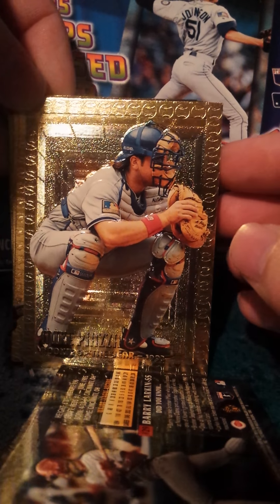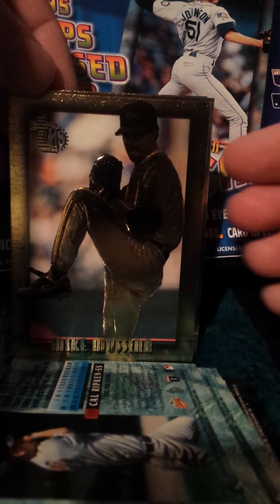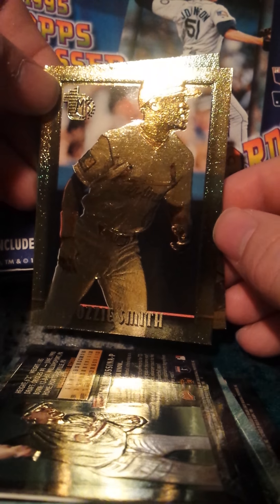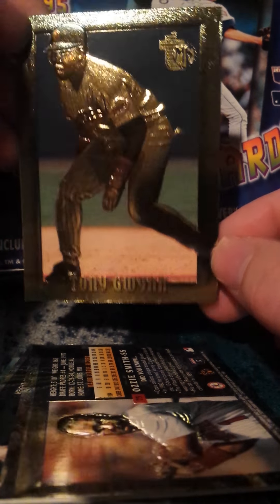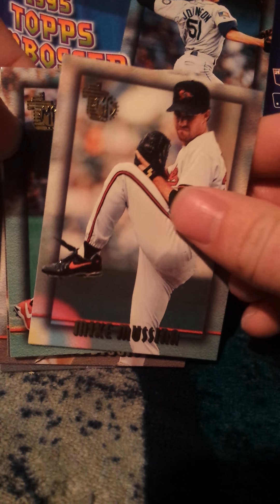And here's the gold — it's the foil, these ones are just gold. We got a Barry Larkin, Mike Piazza, another Ripken, Mike Mussina, Ozzie Smith. I'll try and change the light there — you can make out the player a lot better in person, but that gold really is pretty sharp. And then the Tony Gwynn — I really like these, they're pretty cool.